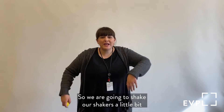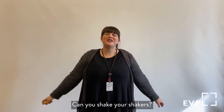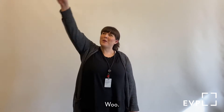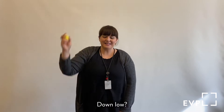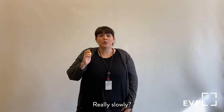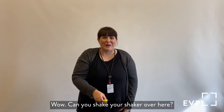So we are going to shake our shakers a little bit before we get started with our songs. Can you shake your shakers? Can you shake your shaker in a circle? Can you shake your shaker up high? Down low? Really fast? Really slowly?